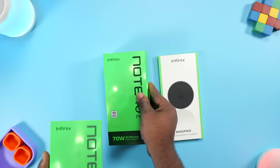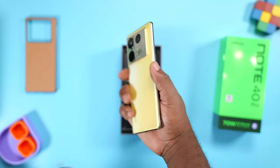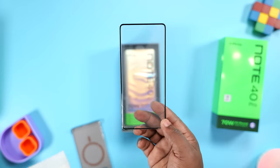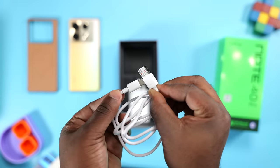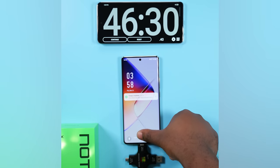The Infinix Note 40 Pro is bundled with a 20W magnetic wireless fast charge pad. The color I got is the Titan Gold, and it also comes in vintage green. It comes with stickers, a curved glass screen protector, earphones, a Mac case, a USB Type-C cable, and a 70W fast charger that charges this smartphone from 0 to 100% in 46 minutes — that's actually not bad.